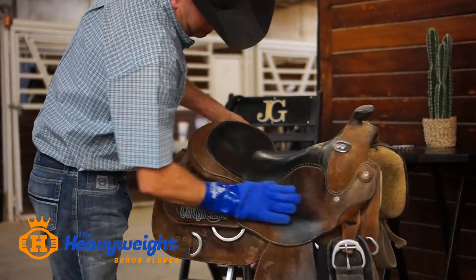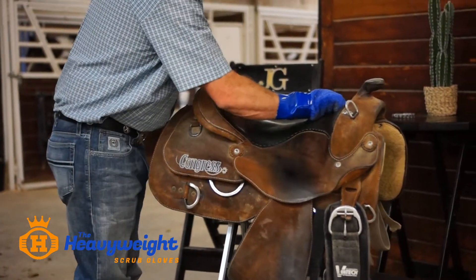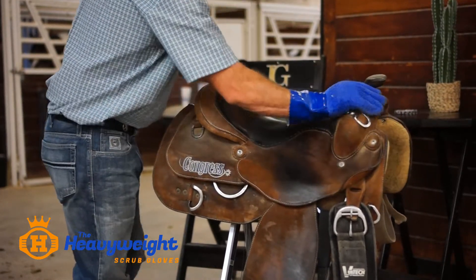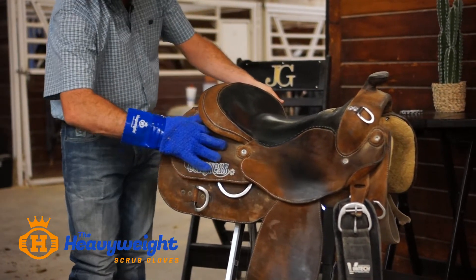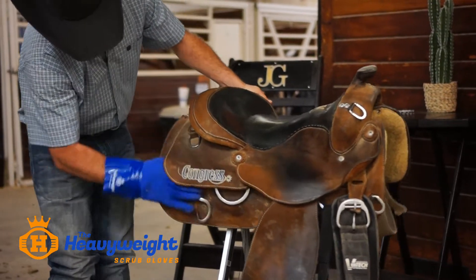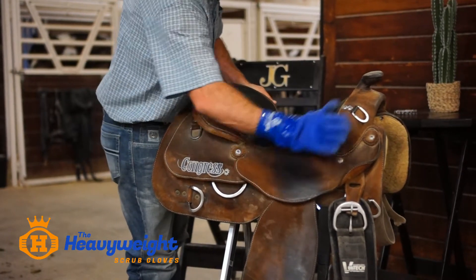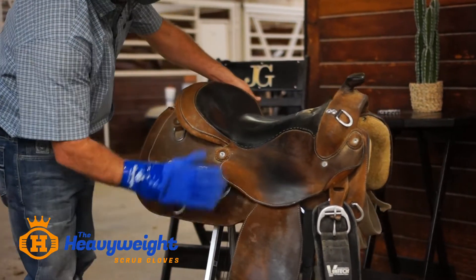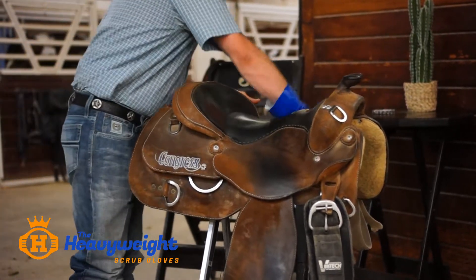The saddle wipes off and the glove catches all the dust as you go around. Compared to a rag, you can really get into a lot of these places that your hand can reach that a rag or a brush couldn't. It's really easy to move the leather around and get whatever bit of product you need in there. You can see how quickly it cleans that saddle - and that's just one glove, not ten rags or a brush that scrapes your leather.